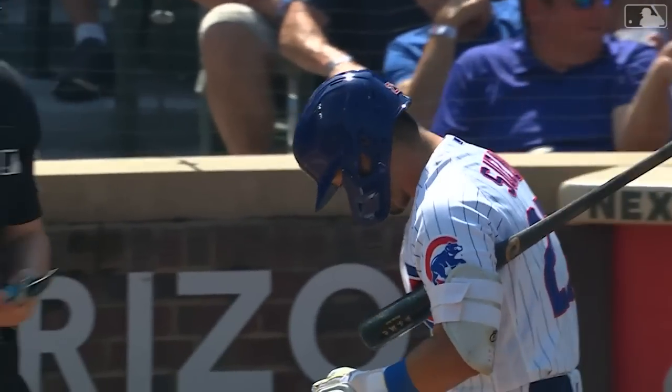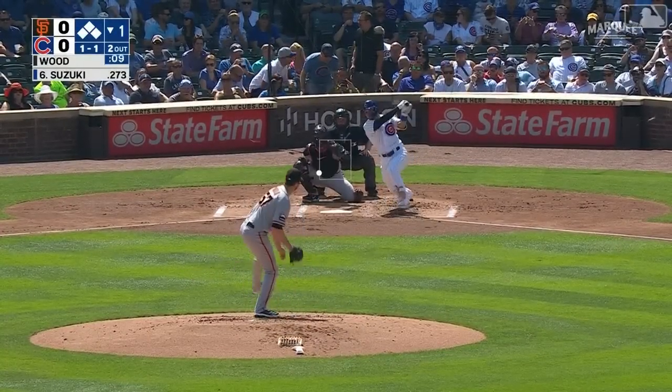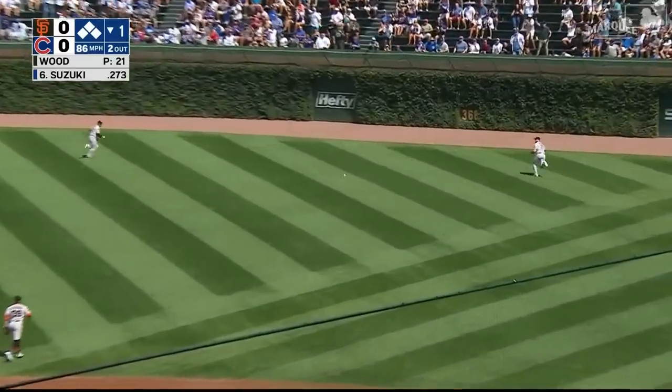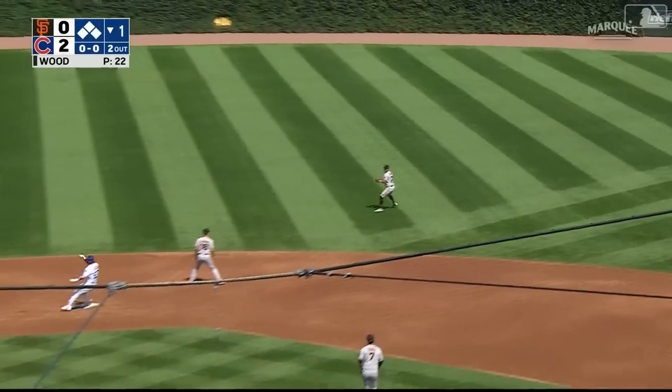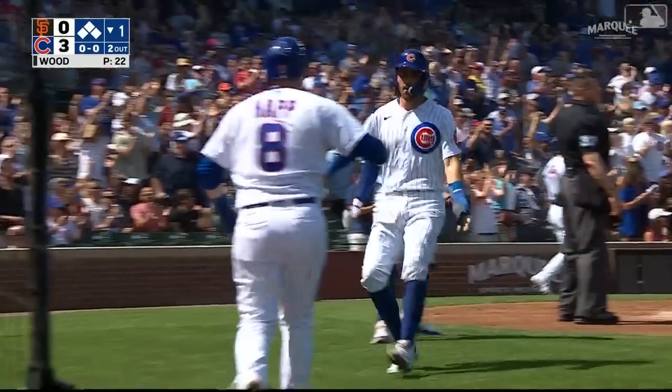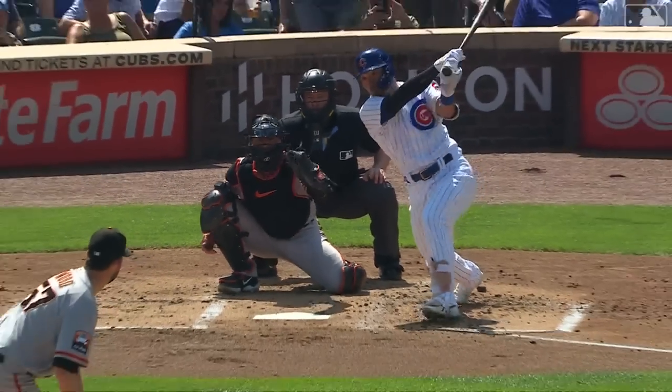We've reached a potential turning point early in the game with the bags loaded and the red-hot Seiya Suzuki coming up. Here's the pitch — line drive, right center field, base hit in the alley. It's going to go out near the warning track. This is going to clear the bases — three runs score on a double by Seiya Suzuki! Cubs lead three to nothing.